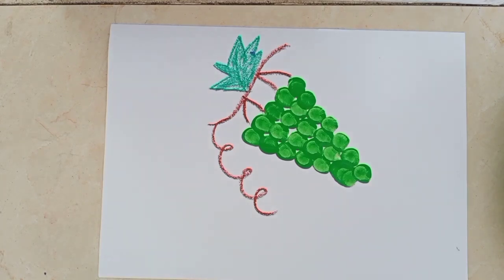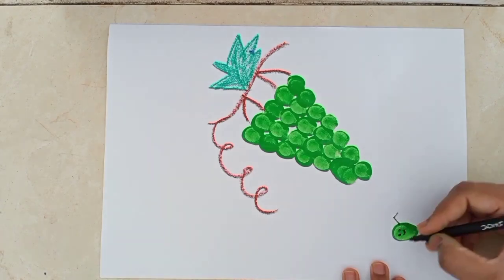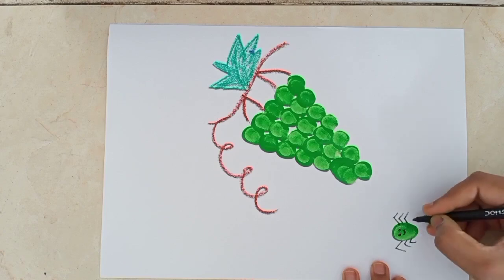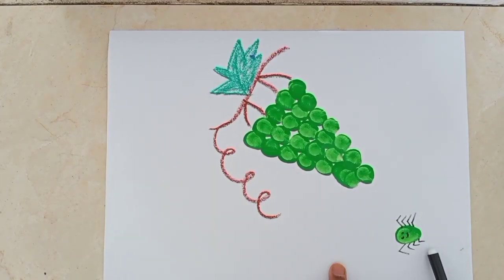Now I will show you how to make a spider. So easy. Now we will draw the eyes of the spider. And you know, students, a spider has eight legs. So now we will draw the legs. Our spider is ready. Spider is looking so cute!